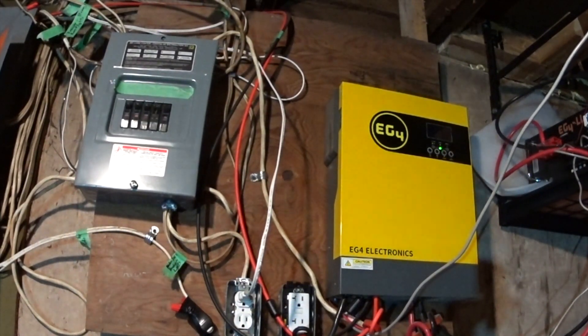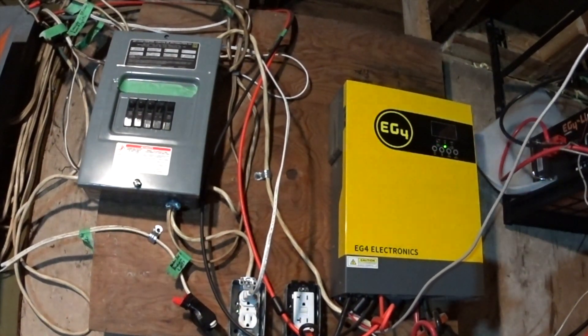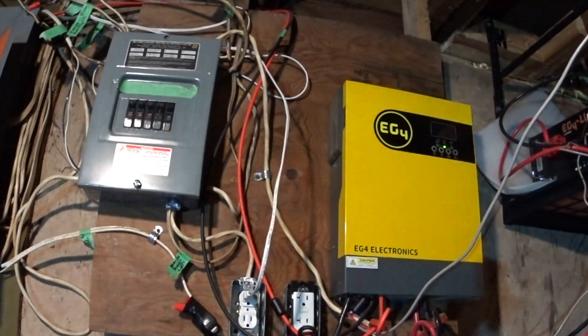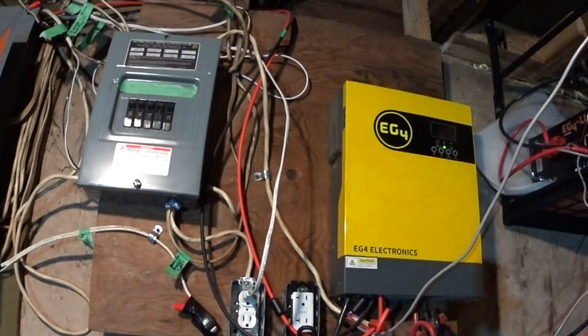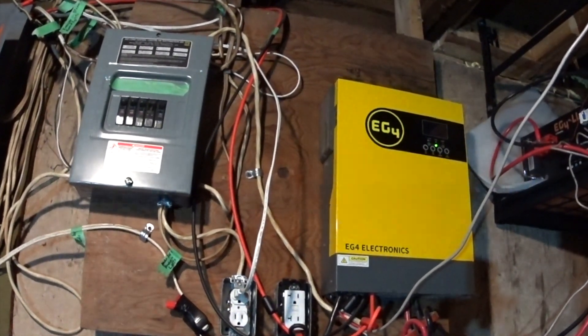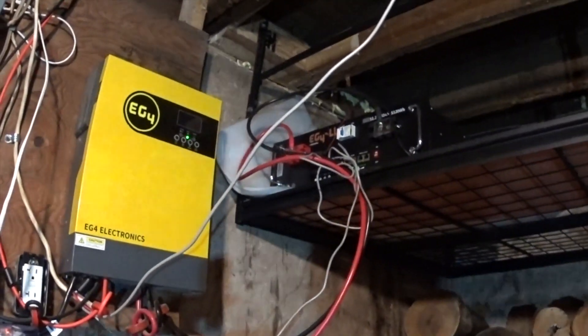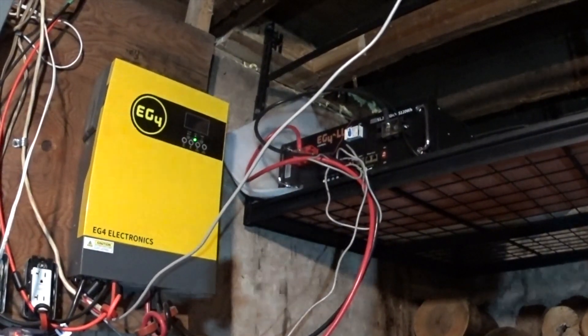I do have it plugged into the main panel here to charge the batteries if there is no solar. It's not pushing energy to the grid, but it is consuming energy from the grid when there isn't enough power from the solar — i.e. at night. I do have that single 5 kilowatt battery, and that battery is also flawless — both from Signature Solar.